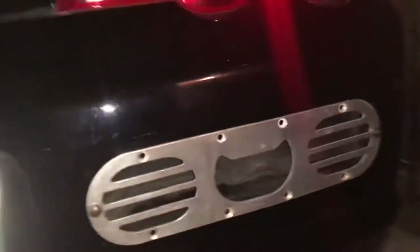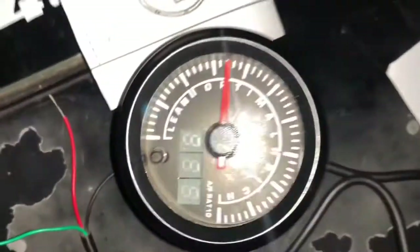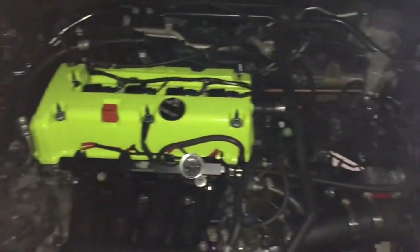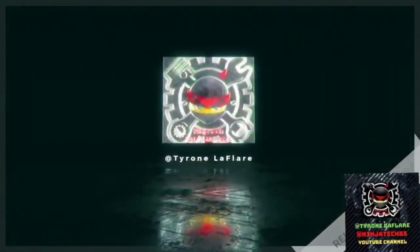I'm going to have all my sensors in — just cut the fuses out fully for the RSX. Found it at the junkyard. About to build these on.